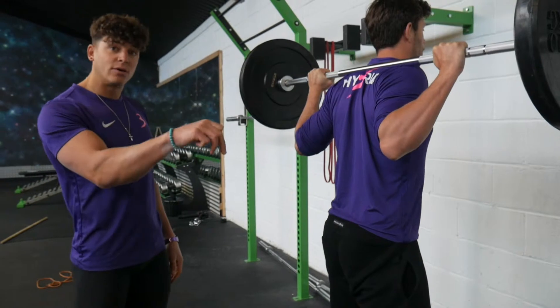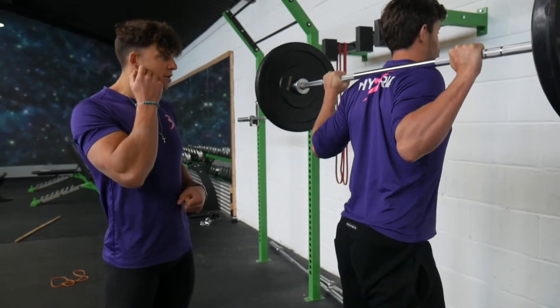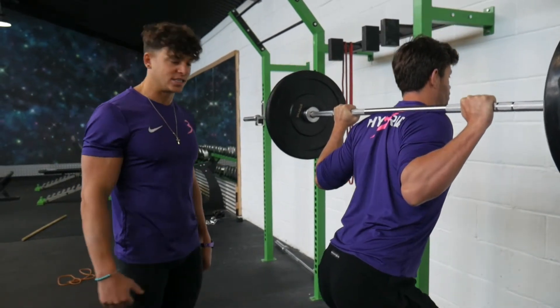Think about pressing big toe, little toe, and heel all into the floor before he starts descending in that squat.